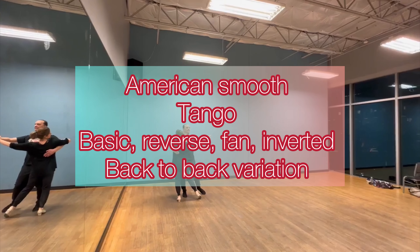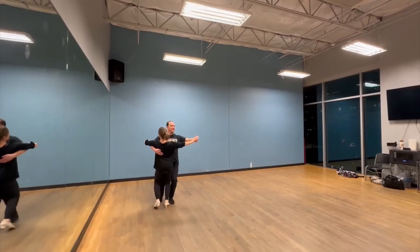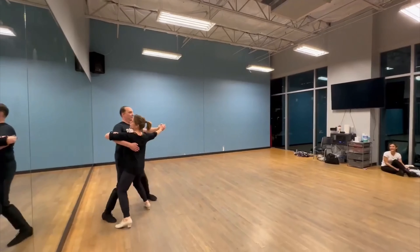Five, six, ready guys. Slow, slow, basic, quick, quick, reverse.